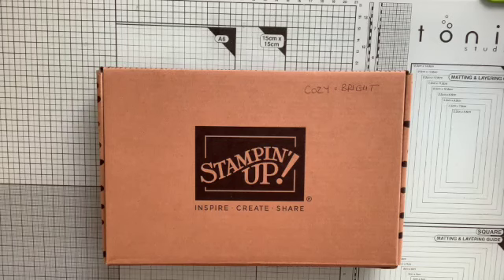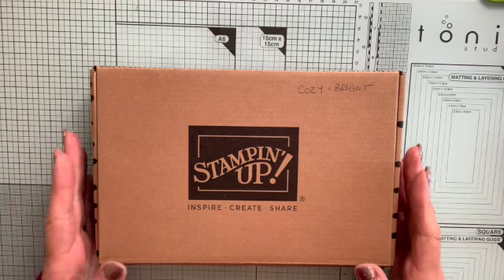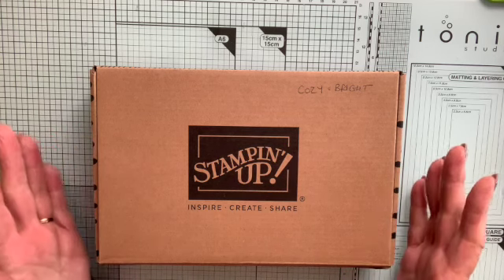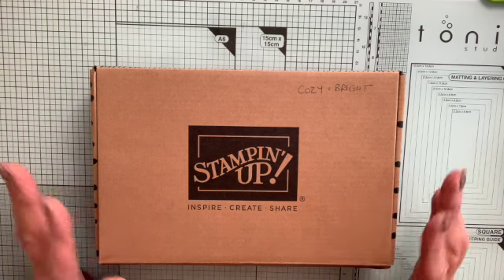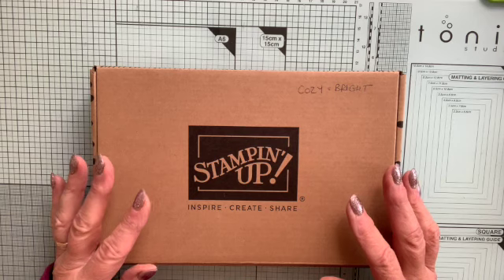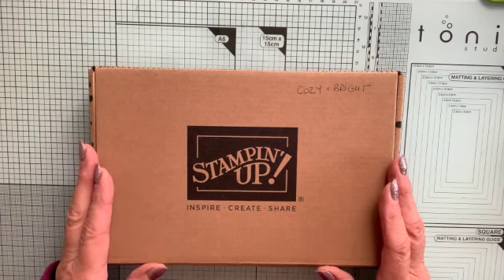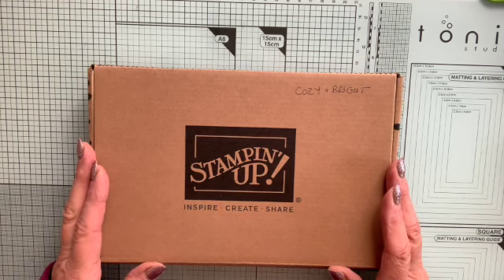Hello, it's Crafty Carol here with yet another little video for you, and this time I wanted to show you one of our wonderful Stamping Up kits. They are brilliant because everything is included and you can make loads of cards or other things. There are various other kits and you can see the full kit collection — go to my website, craftycarolscards.co.uk, where you'll see a link to the kit collection on the homepage.